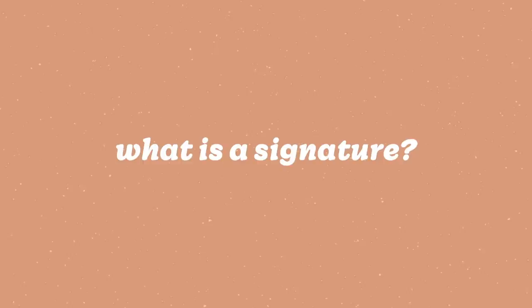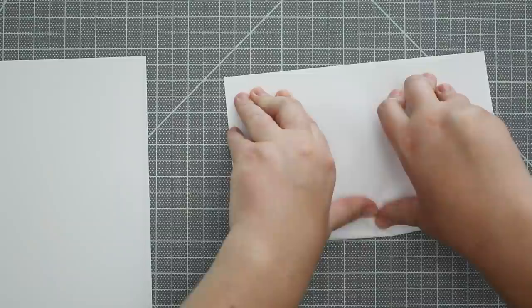The most frequent question I get in the comments is: what is a signature? So in case you're new to bookbinding, a signature is basically a group of folded pages. I usually do four sheets but it can vary depending on the thickness of your paper — you can do three, five, or six sheets.